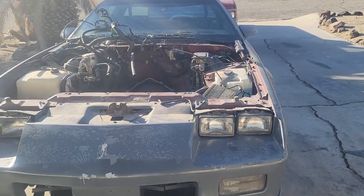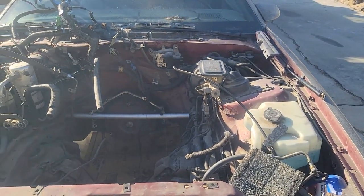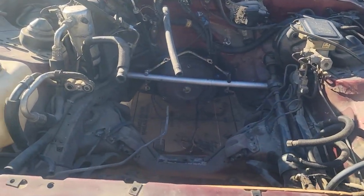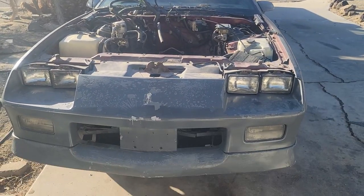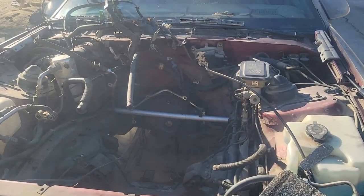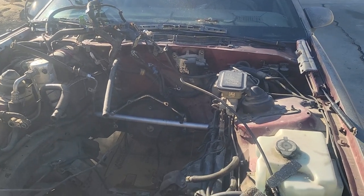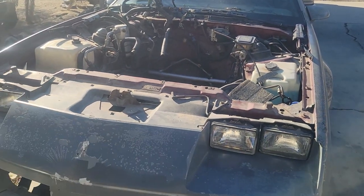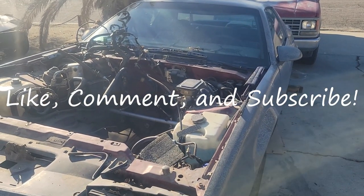Hey guys, as you can see, it's clearly a different day. I stayed really late the other day and actually got it done. Unfortunately the camera died, so I wasn't able to get any footage of getting it pulled out. The 305 is out of the Camaro — it is ready for a heart transplant. Today I'm just going to organize everything, get the engine out of the garage where I had it stored, and that's probably going to be the end of this video. So for all three of you watching, thank you. Please consider liking and subscribing, and we'll see you next time.